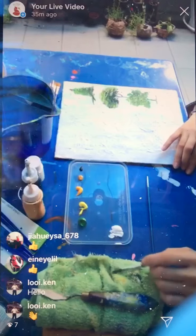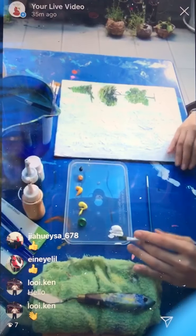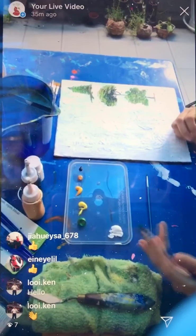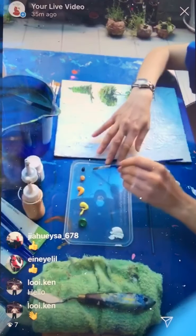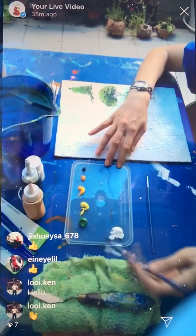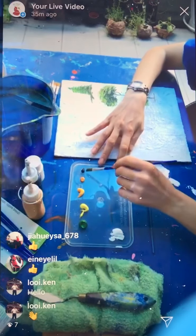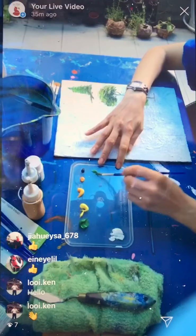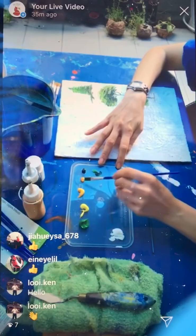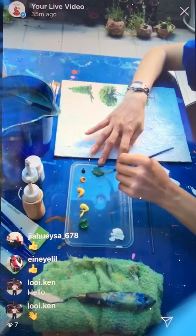With acrylic we like to create layers, so for the trees we paint from the darkest tone to the lightest tone depending on where the sunlight comes from. I'm going to mix a few shades here so you can know what type of colors and shading I will use later. First, take the mid green and mix with black and a little bit of yellow ochre, and this will become our darker shade.